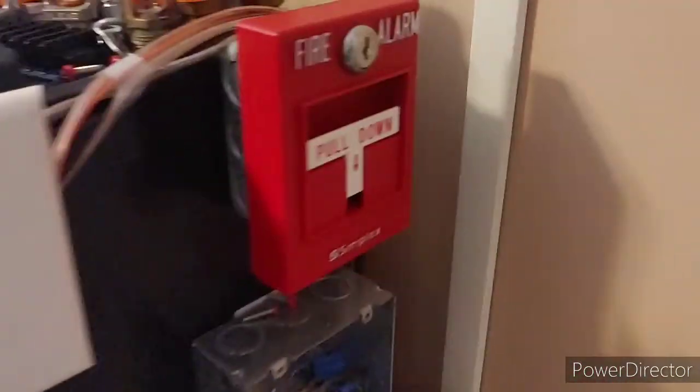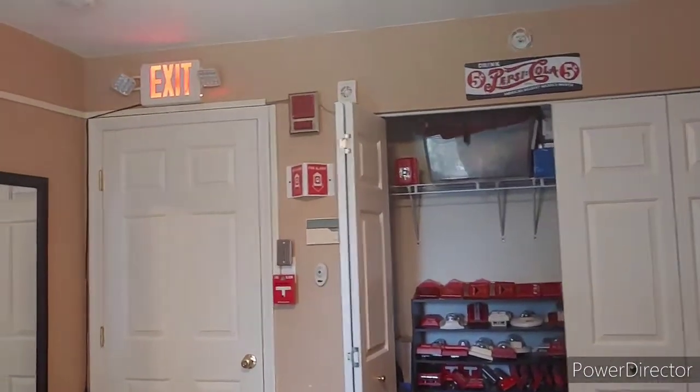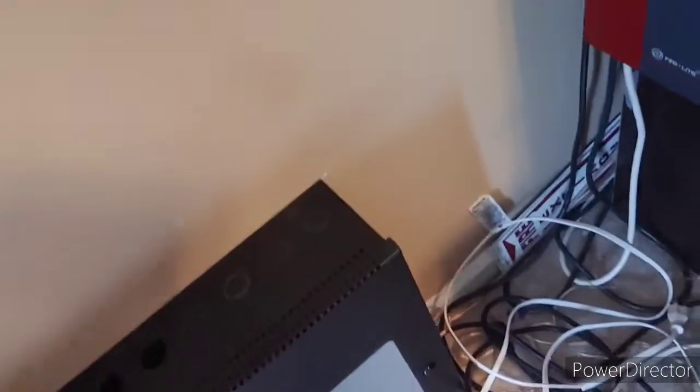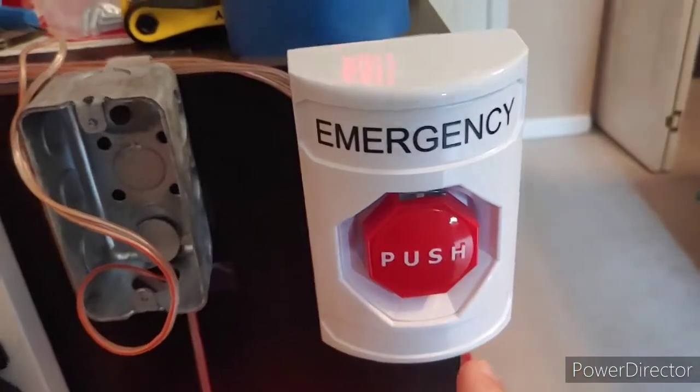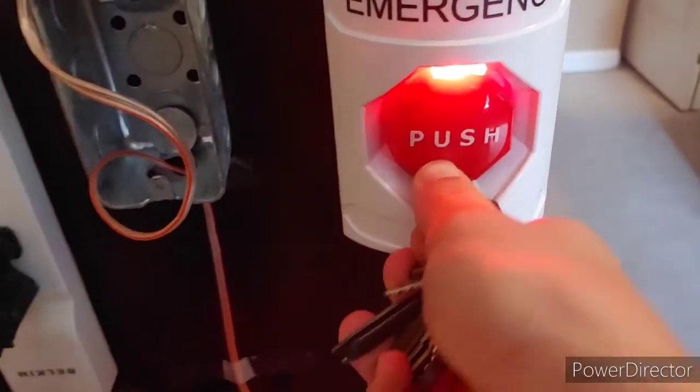Okay, there we go. And our final pull station, I will just key activate. So take the Simplex B key, just open it up. Okay, so there we go. And then one last thing — I don't test it every time — we'll test off the STI emergency push station with the LED. It just trips the supervisory and it auto-resets. You can see we have the red LED right there. Put the key in and it resets.